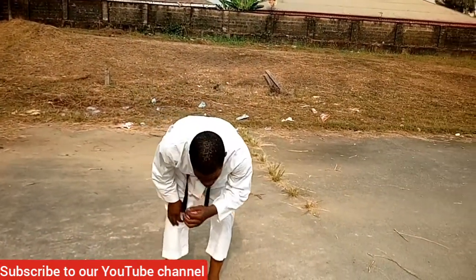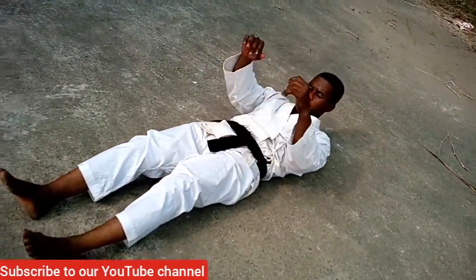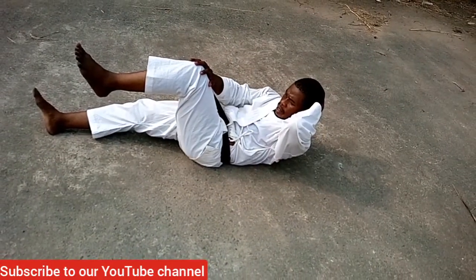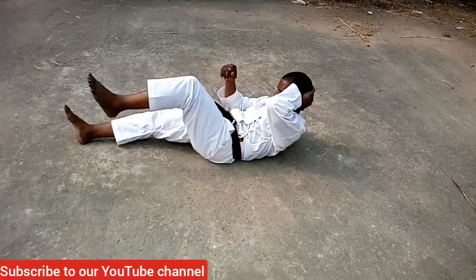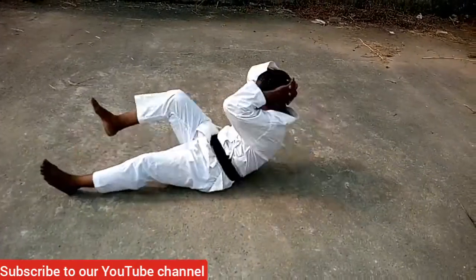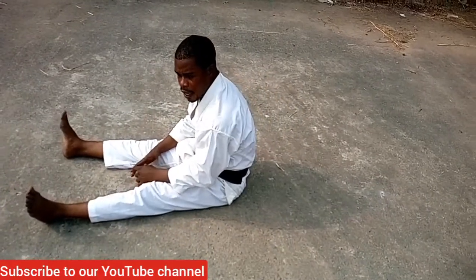The first one: you go down, lay your back flat on the ground, and you're going to do a lifting. You lift the left knee to the right elbow, then the right elbow to the left knee. This is how it goes — you make sure you clamp them up together like that.